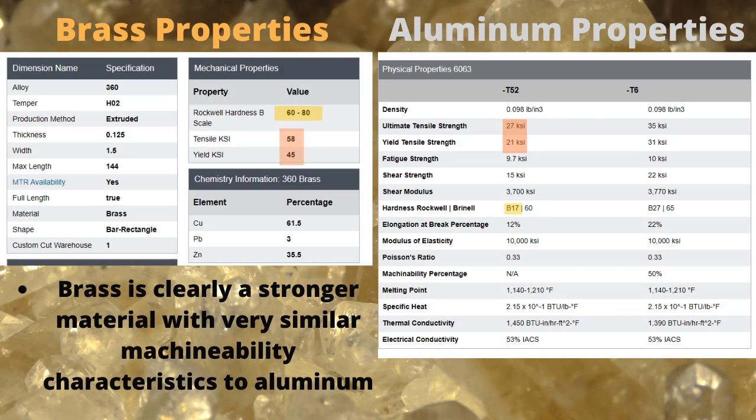Now that the aluminum sprocket didn't work, I ended up researching other materials to use. It seems like 360 brass is a lot stronger and harder, with very similar machinability characteristics to aluminum.